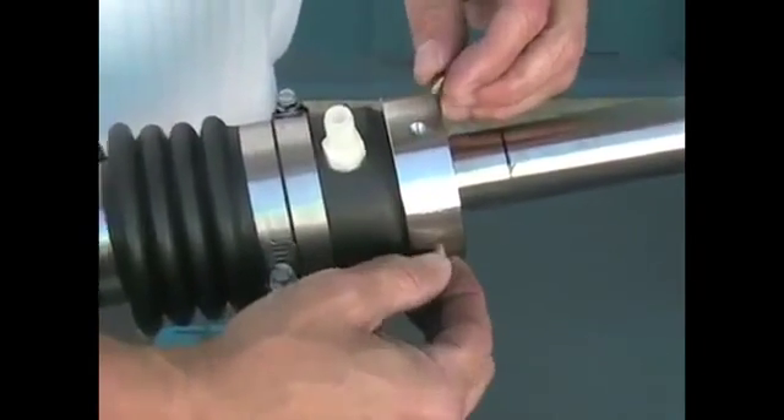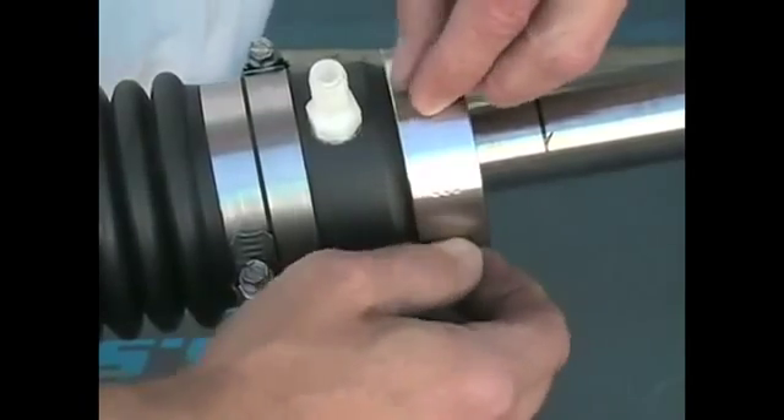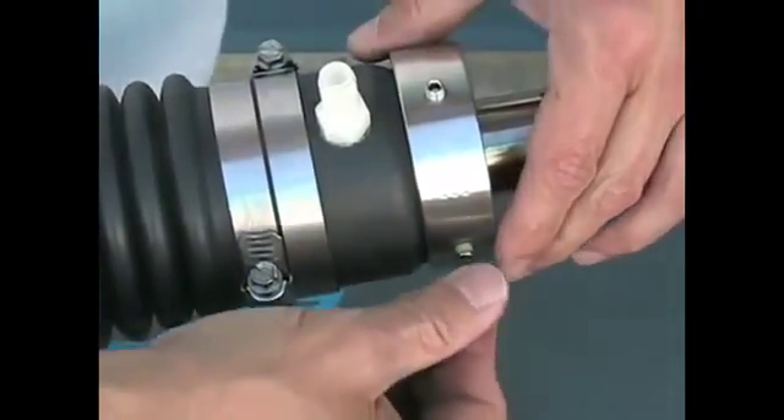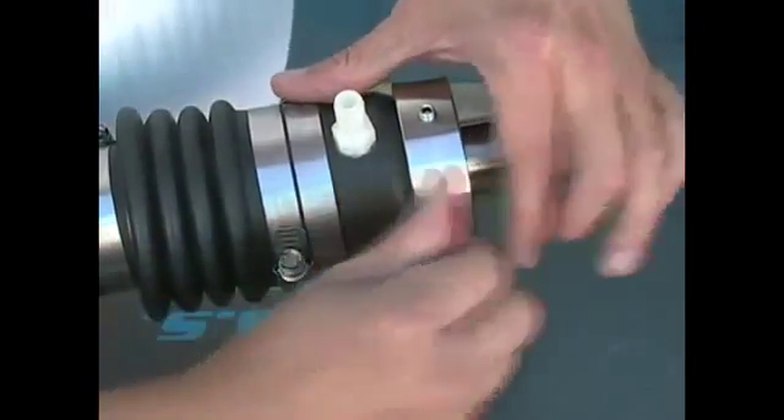We're now going to double stack the set screws. The top set screws will act as the locking screws to ensure that the bottom set screws, which secure it to the shaft, don't back out.